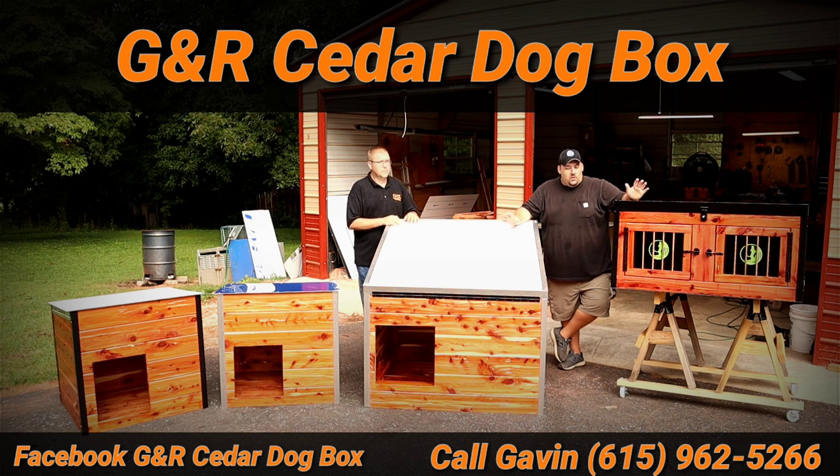There you have it guys. If you want to get one, make sure you get up with him and get your order in. Gavin will take really good care of you and you'll get a box that's going to last you many, many years. This is his sixth year making these. Cedar is not going to rot, everything else is aluminum and stainless steel, and even the door bars are solid copper — a lot of people think those are wood but they're actually solid copper — so they're built to last a lifetime. If you have any issues, just get back in contact with Gavin and he'll take care of it. Make sure you get up with him and get your box today.